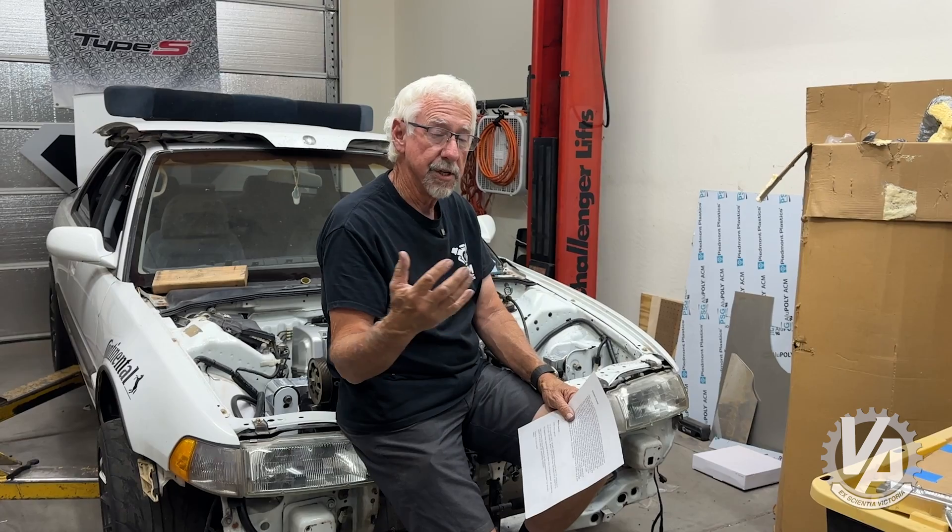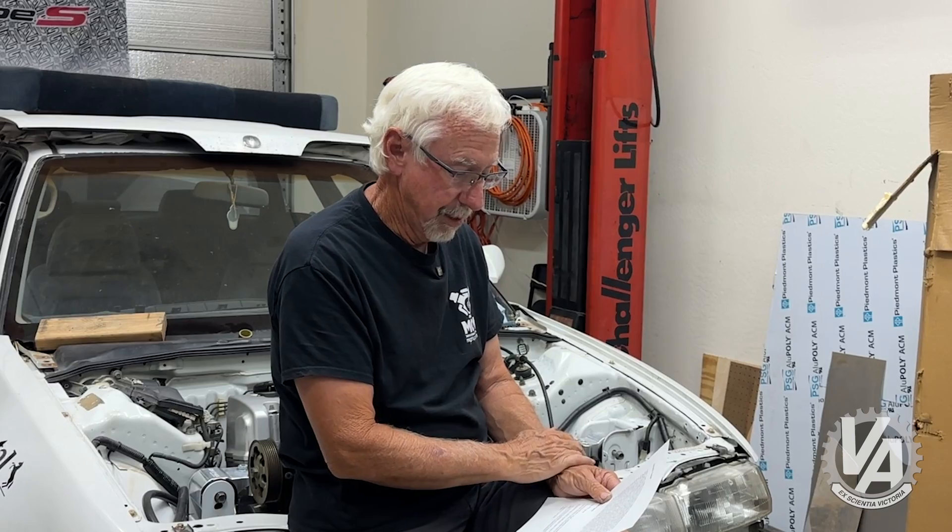For the rear, Hasport again makes a particular bracket that's specifically for that. You're going to use the RSX subframe and an RSX rear mount. So if you call or email Hasport, they'll set you up with the right mounts that you need for your hybrid Civic. But you can buy all the mounts that you need for that.